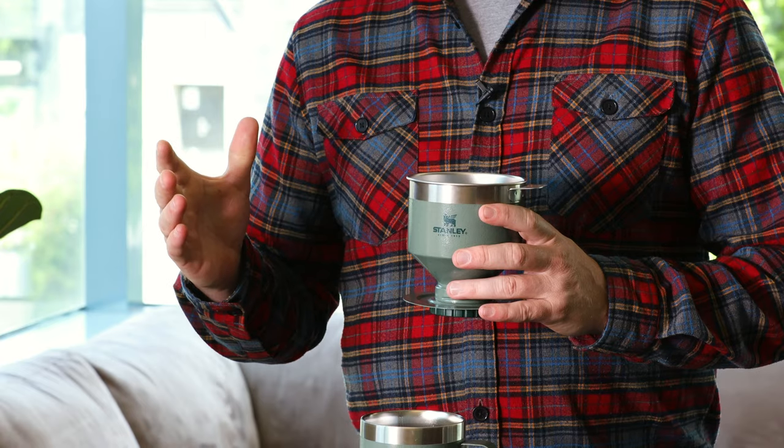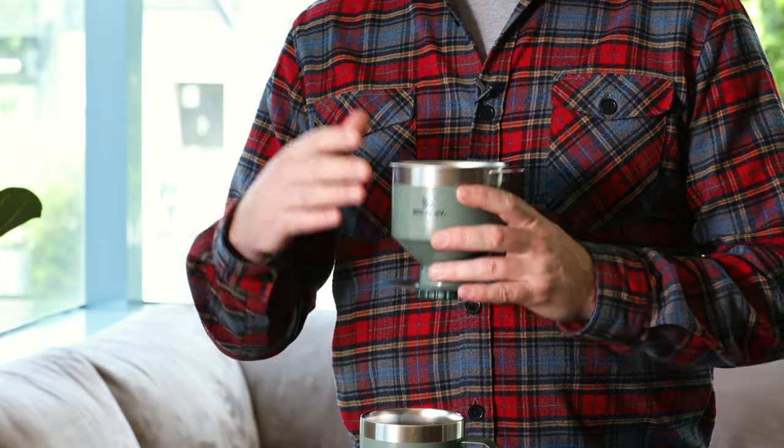Hey everyone, John Bumgardner here — I'm a product manager with Stanley and I'm super excited to introduce you to our new coffee pour over. This pour over is a really interesting take on the traditional pour over, and it solves a lot of the problems that are barriers for normal coffee drinkers who want to get into making pour over coffee. It's a very easy-to-use brewing system — it doesn't require any fancy kettle or pour technique, and you can easily brew coffee at the campsite or at home.